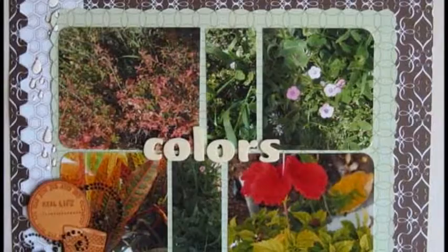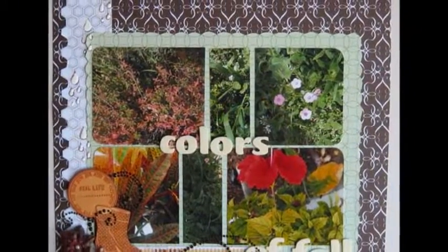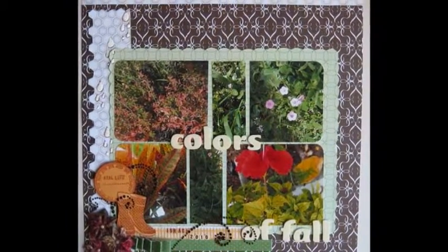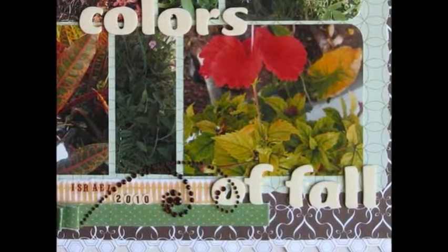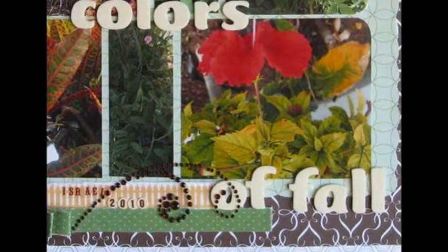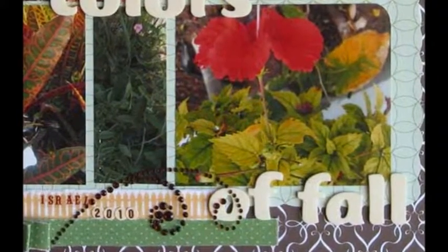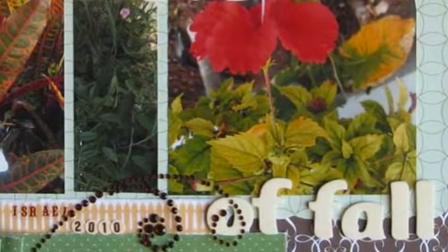I love fall. I think fall is a really great season here in Israel — not so hot anymore, still not raining (it only rains here in the winter), and the colors of nature are at their most beautiful. I also love to take pictures of flowers and foliage, so this page was a perfect combination of some of my favorite photos and this fall mood.